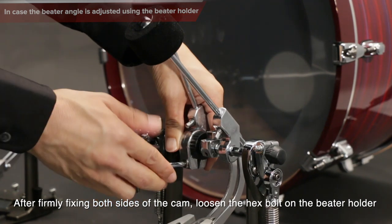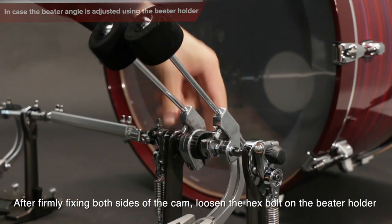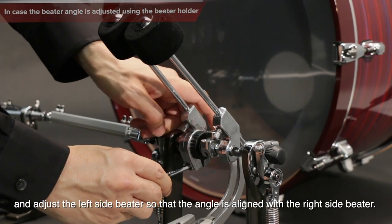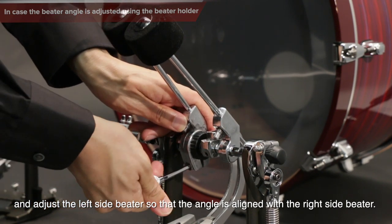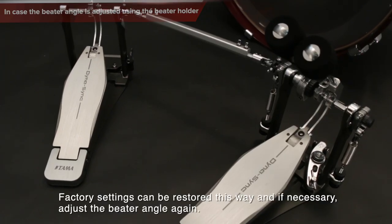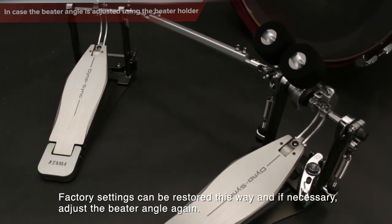After firmly fixing both sides of the cam, loosen the hex bolt on the beater holder and adjust the left side beater so that the angle is aligned with the right side beater. Factory settings can be restored this way, and if necessary, adjust the beater angle again.